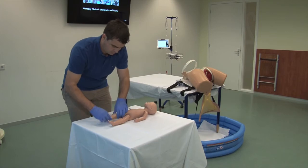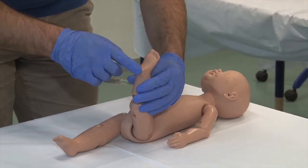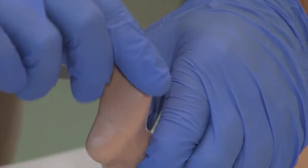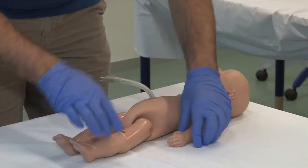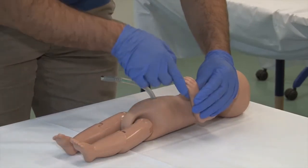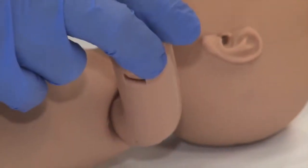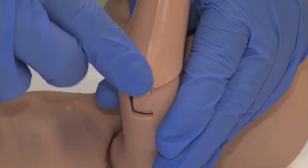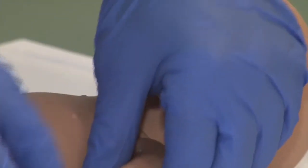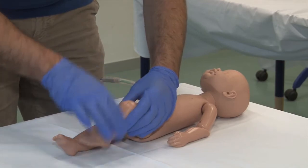Prior to the exercise, the landmarks for recognition of fetal feet from hands can be pointed out to the candidate: a foot has a firm heel with toes lying on a straight line. A hand does not have a heel and can be grasped as for greeting, and fingertips are not in a straight line. Palpation of the elbow indicates a pointy protuberance formed by the olecranon, which is not the case at the knee where a small dip is felt.